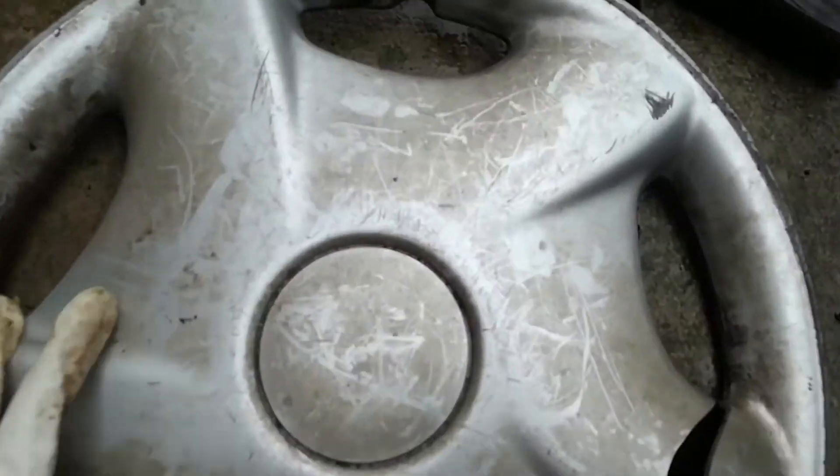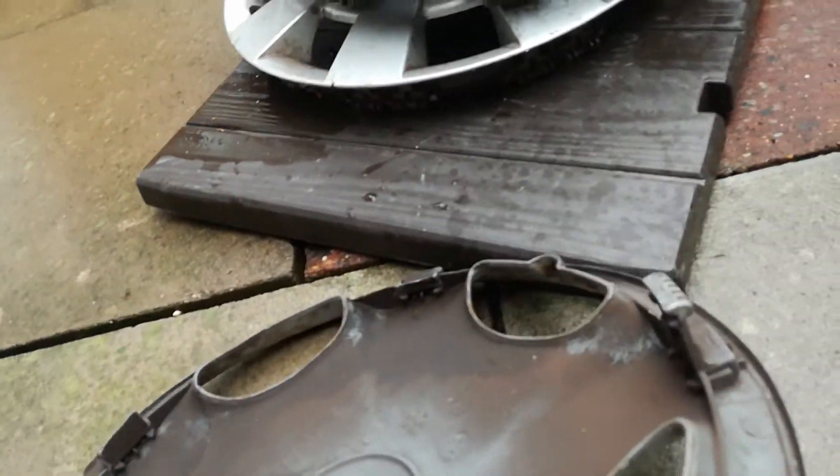Next up is a Halfords Essentials. It has got a really big crack in it. On the back, it's been run over and it's only got one clip left.